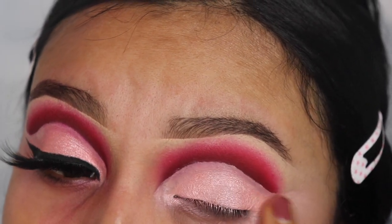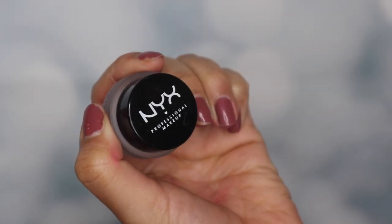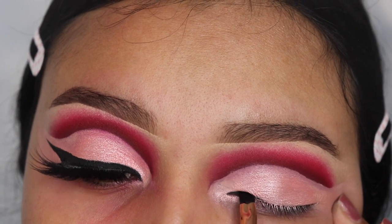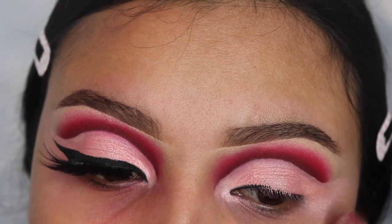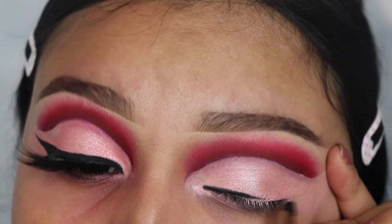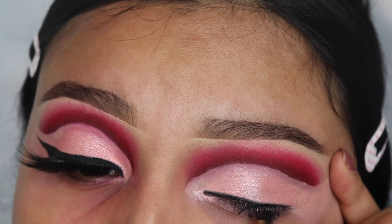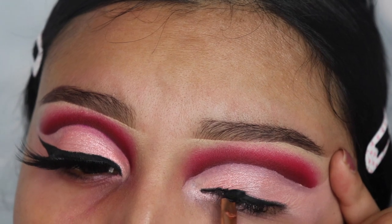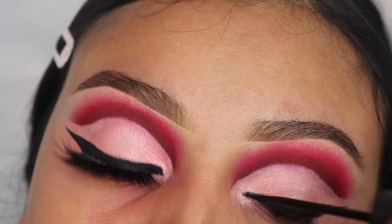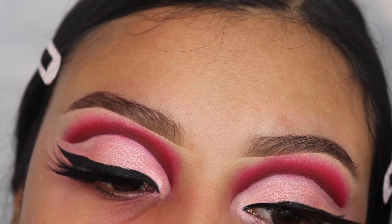Next I'm going to be going in with the NYX eyeliner — this is a new product that I bought — and I'm going to be applying this before I apply my liquid liner. I like the eyeliner but I don't like that it gets dry, but if you're looking for something on a budget, this one is perfect and it's very very black. Next I'm going in with my Italia Deluxe liquid eyeliner. This is my favorite eyeliner — the only bad thing about it is that it cracks if you don't apply anything under it, but it is very affordable. So if you want some eyeliner on a budget, I do recommend this one.